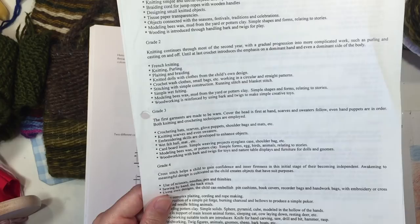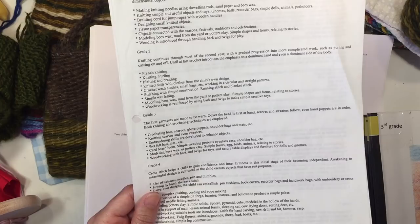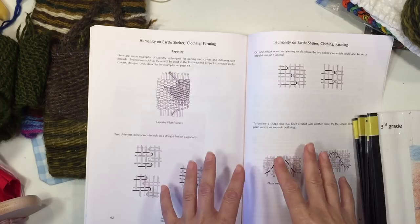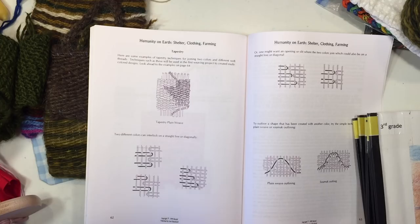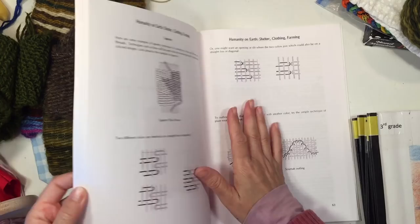For woodworking you can work with barks and twigs for simple toys for your doll table or nature table, and we're going to wait on using carving tools until next year. I've also included candle dipping since that's a practical skill that works really well with the whole idea of being able to build your own shelter, cook your own food, sew your own garments, and light your way in the night. Having the ability to make candles — which is super easy and very enjoyable — is a great way to round out this year.